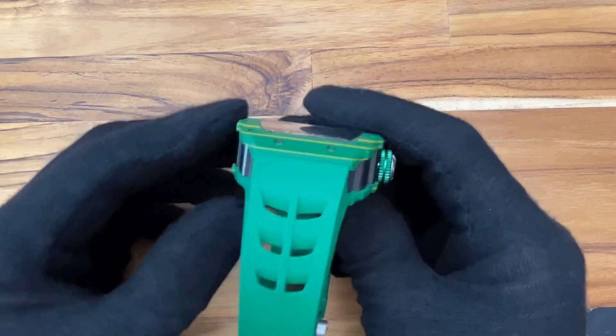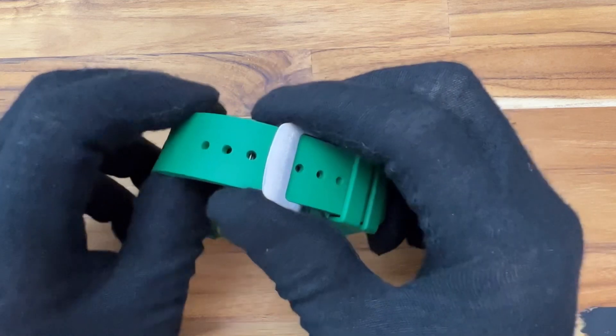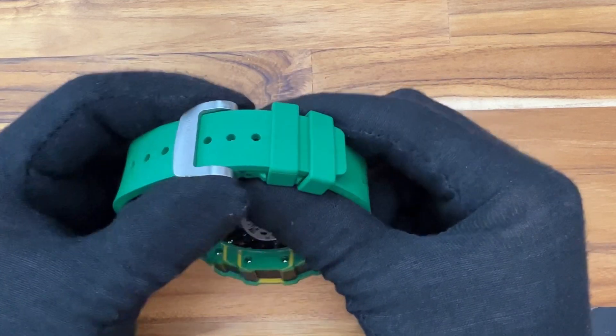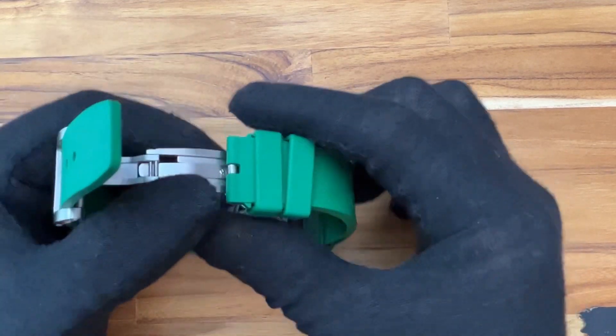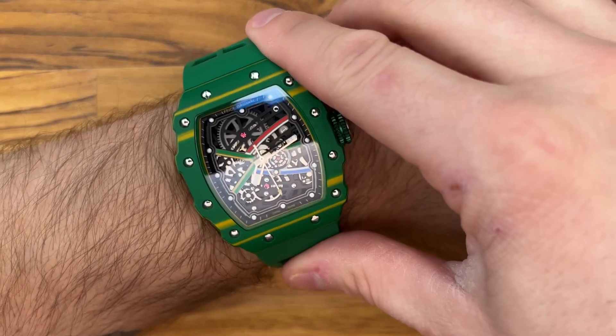The rubber strap is integrated, with slotted vents nearest to the case, then tapering into a fold-over clasp. The watch wears comfortably with the strap, even with its large size. Even with the large size, I wouldn't say it's necessarily cumbersome, but it is a statement piece.